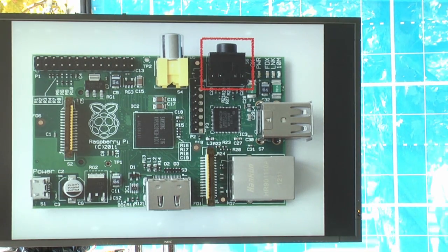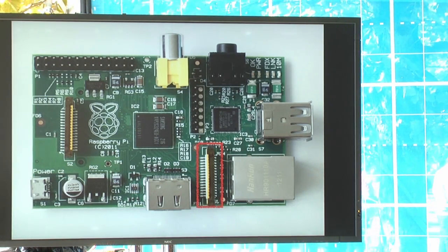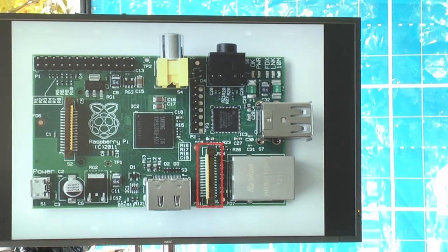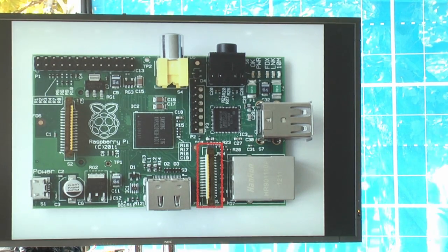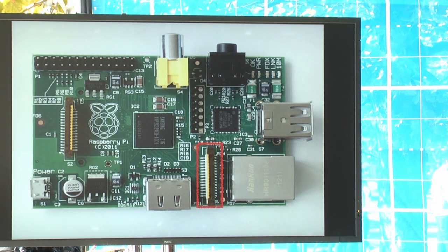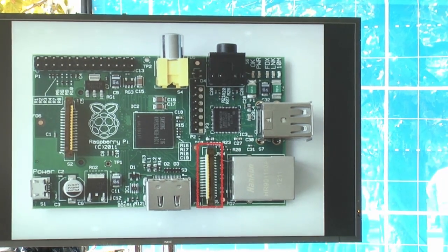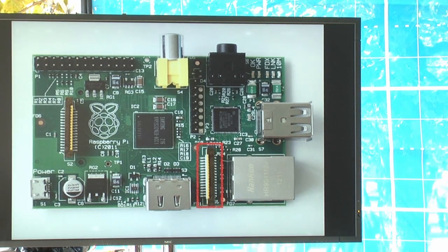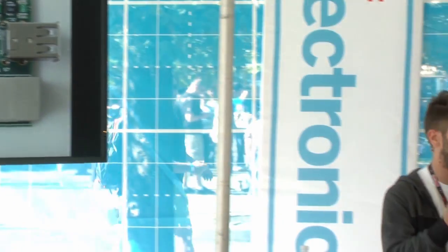There's also an audio jack if you want to connect speakers or make a sound project. There's also an interesting connector called the Camera Serial Interface — the kind of connector found inside cell phones connecting the board to a camera module. On the Raspberry Pi we have access to it, and the Raspberry Pi Foundation offers an official camera board for this port. You can also use a USB webcam for camera projects.